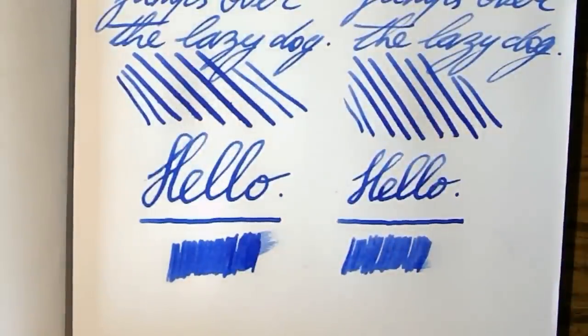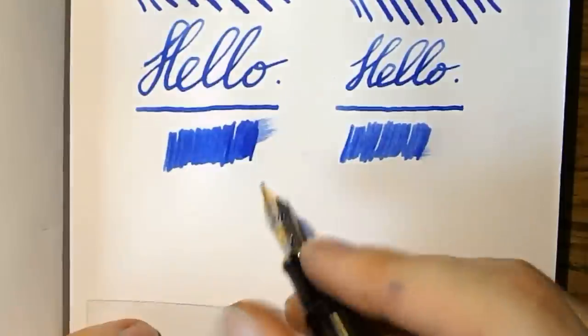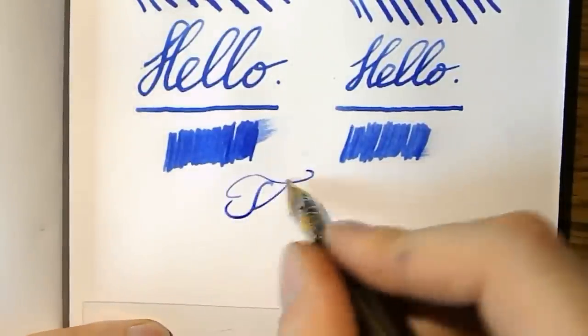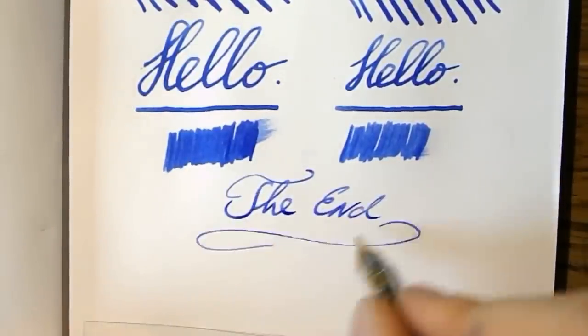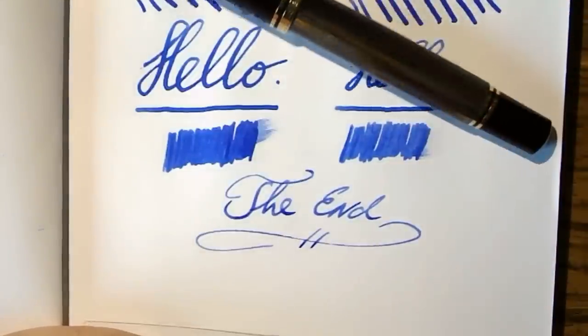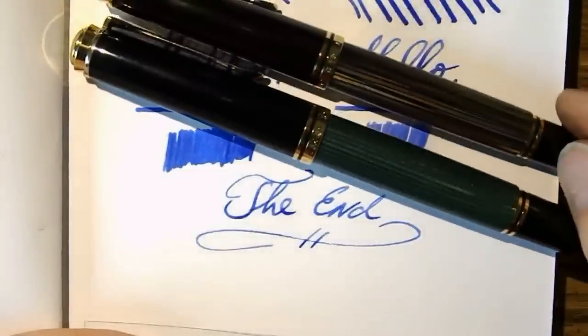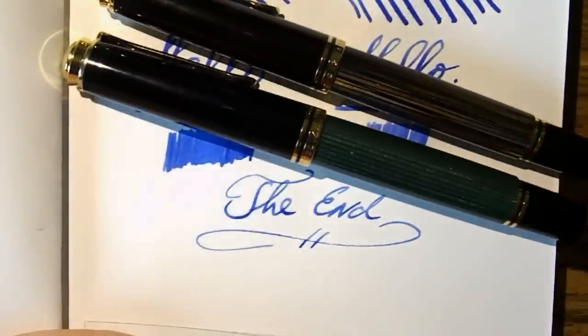In all, two very, very nice pens. I really love both — I would recommend both without any reservations. So there you have it: a shootout between two mammoths, I would say. Two pens that I love dearly. I hope this was useful and I'll see you later. Bye bye.